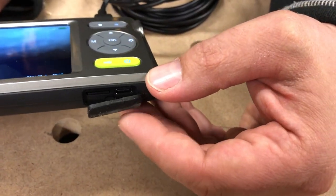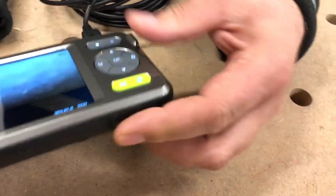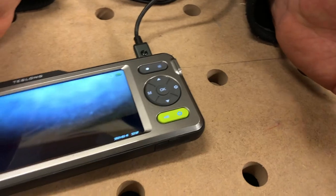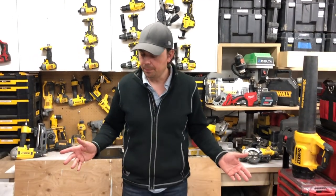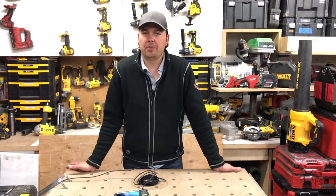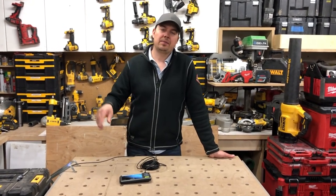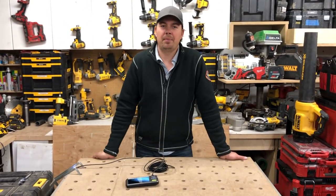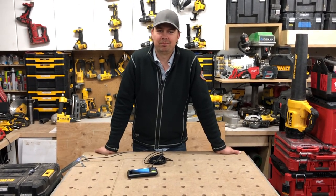It also came fully charged, so right out of the box it was ready to use — just a really nice little unit. I'm really impressed with Teslong's products. Alright guys, that wraps it up — leave some comments down below, I'd love to hear from you. Do you use these? Any questions? Subscribe, hit that notify bell, give us a thumbs up if you liked the video. Until next time, keep on crushing it — we'll catch you later.